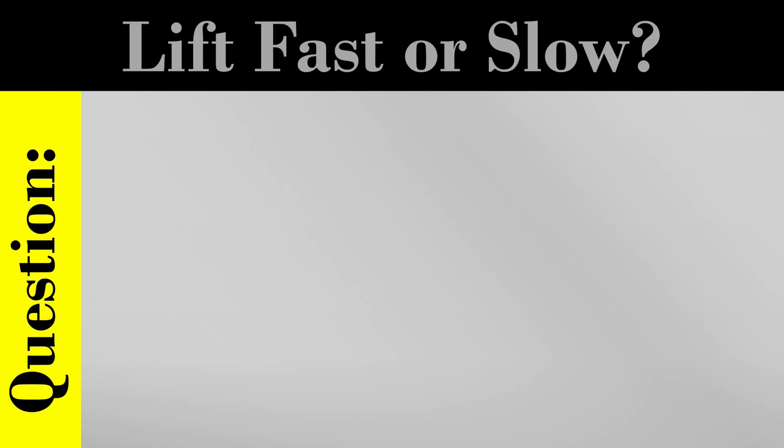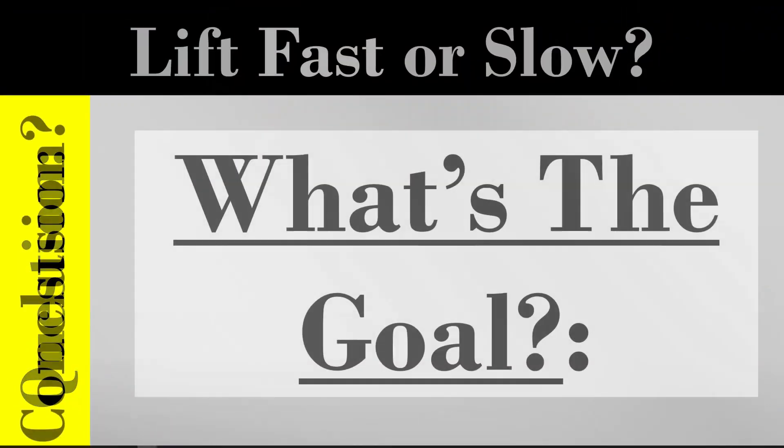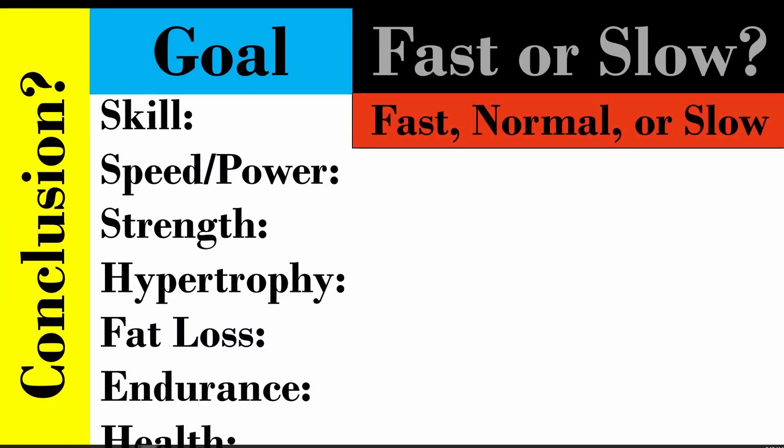Well, good thing you came to this video today because I'm going to answer that question for you. The age-old question on the tip of everyone's mind: should I do my repetitions as fast as I possibly can, or should I go slow — 20, 30, 40 second reps? The answer depends on the goal. We first have to ask, why are you doing the bicep curl in the first place? What are we training for? Because the real answer is both of those gentlemen were right and both were wrong — it depends on the context. I'm going to go through six different possible adaptations and tell you whether you should do your reps fast, at normal speed, or intentionally slow.